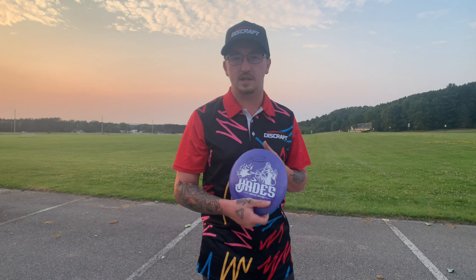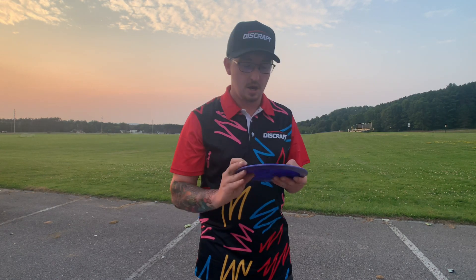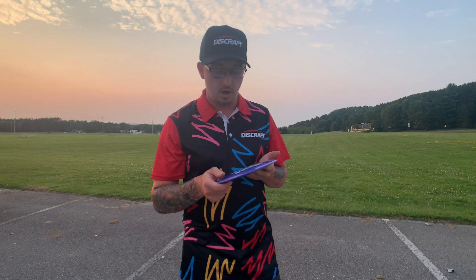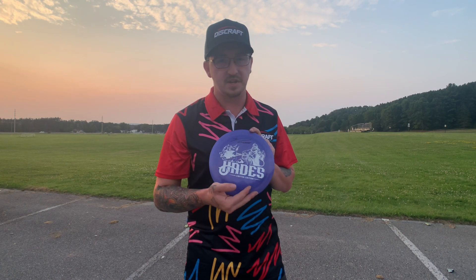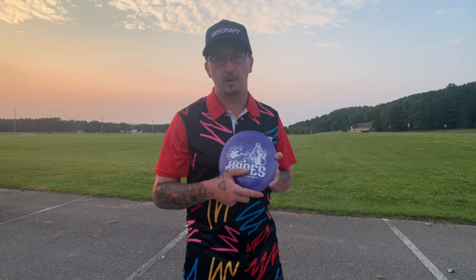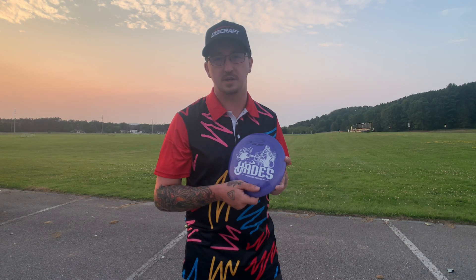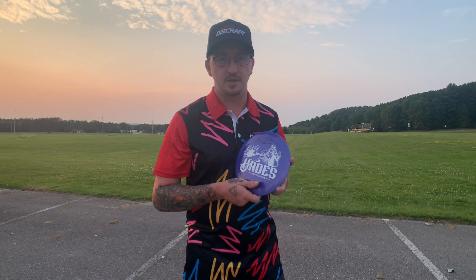It just held whatever line I put it on — very nice. I like the way it feels, and Discraft did a great job with the tooling and edging. It feels really good in hand, and 10 out of 10 for the stamp — it's super cool. I think you guys are going to enjoy this disc. I'm not sure if this specific stamp is being released to the public or if it was just at the Great Lakes Open, but once they come out, pick one up. It's a solid disc that's going to stay in my bag. Hope you enjoyed the video — leave a like, subscribe, and I'll see you in the next one.